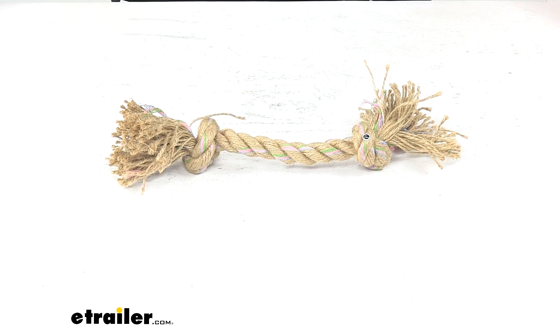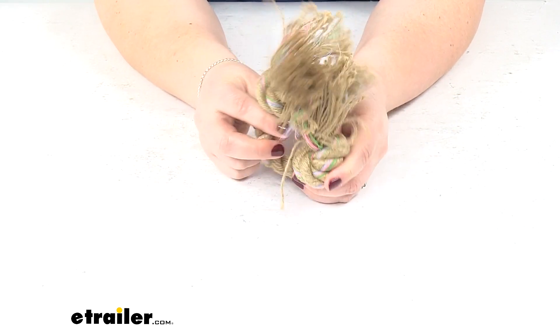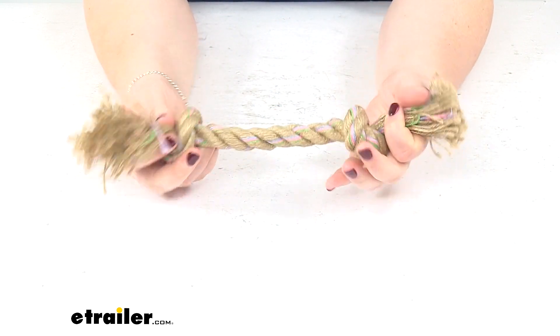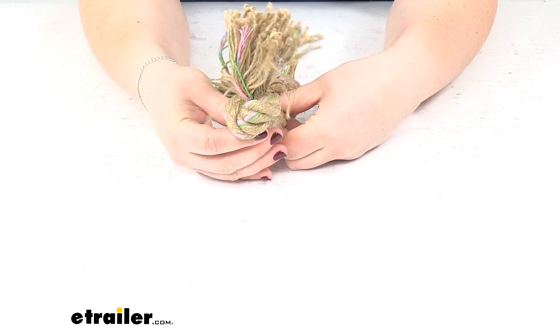Today we'll be taking a quick look at the Valterra Hefty Hemp Rope. This is for small to medium sized dogs, so you can have a little tug of war fight with your pup, whether you're at home, out in the world, or in your RV or elsewhere.